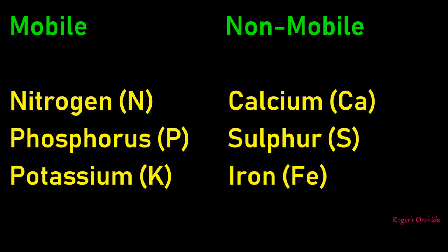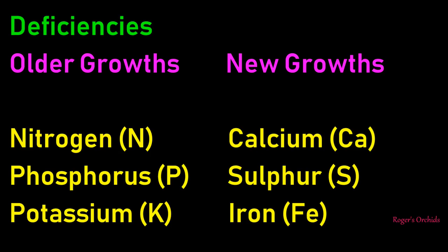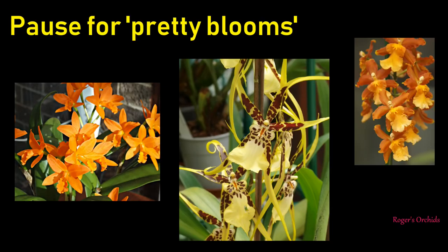Mobility. The three biggies - nitrogen, phosphorus and potassium - are mobile. The plant will move them around to the places it thinks it needs them most. The non-mobile ones come in and get deposited where the plant thinks they're needed, and that's where they stay. This is quite important especially when looking at the combination of calcium and iron. Calcium is the building block - it's what makes new structures: roots, leaves, bulbs, flower spikes. The mobile nutrients leave deficiencies in the older parts, but your new growth will suffer if you haven't got enough of those non-mobile elements.